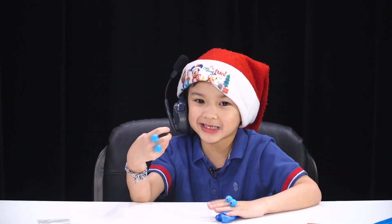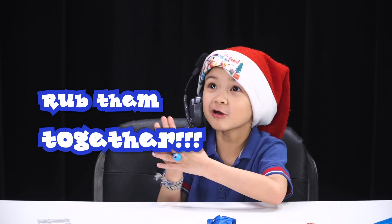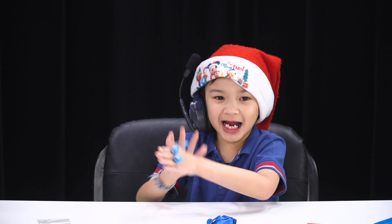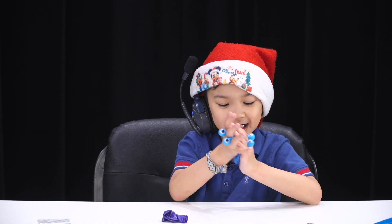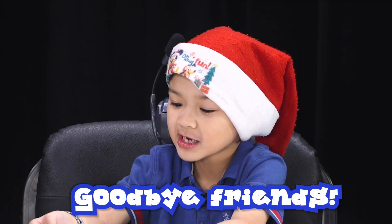This is the final test of it — and the balloons and the balloons. Bye, guys. See you next time.